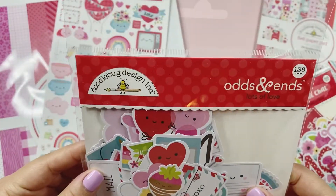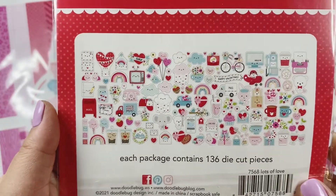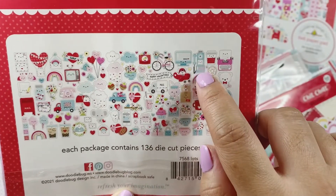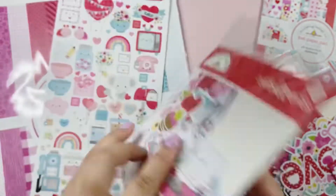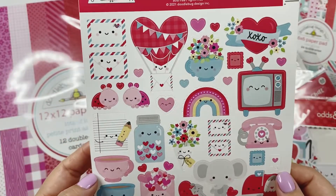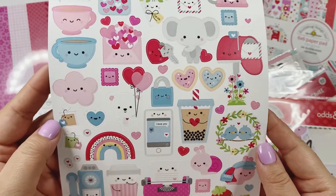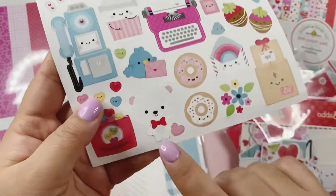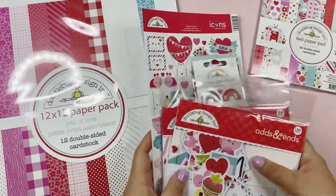And then I got the Odds and Ends — this has 136 pieces. Comes with so many, and look at all of the cute pieces. Oh my gosh. I think Christian has a tutorial for that type of phone — I'm dying to make one, I really want to make one. That's on my list of to-dos. And we have the Icon stickers. I just absolutely love how cute the Doodlebug stickers are. Love all of these elements, I just love every single piece. Look at this bear — adorable.